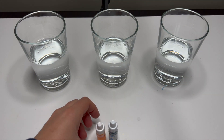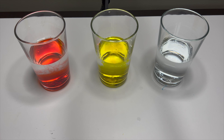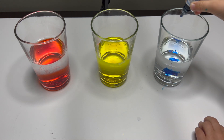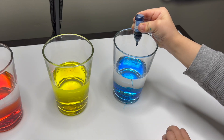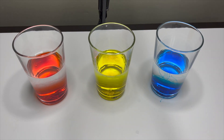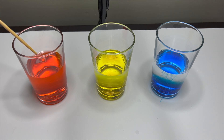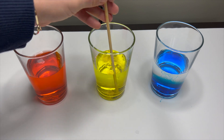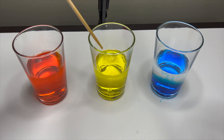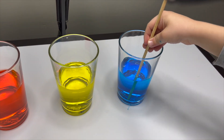Okay, so now let's put our dye. The yellow and the blue. Now we are going to mix them. We have the red, the yellow, and the blue.